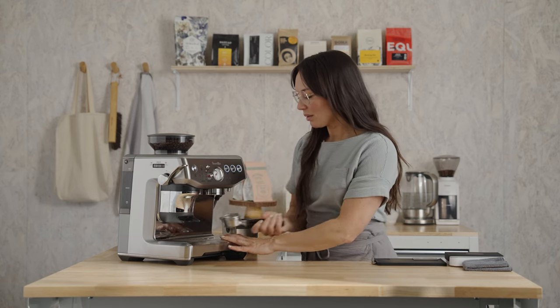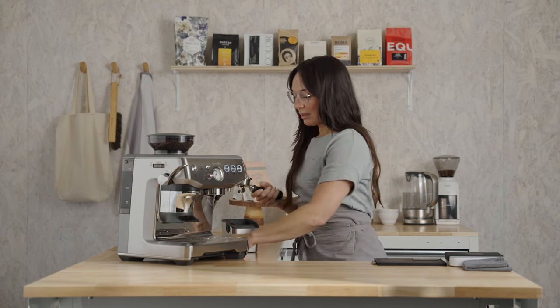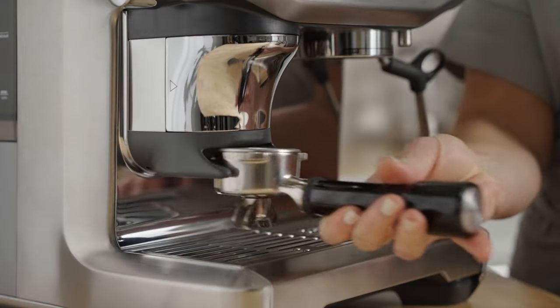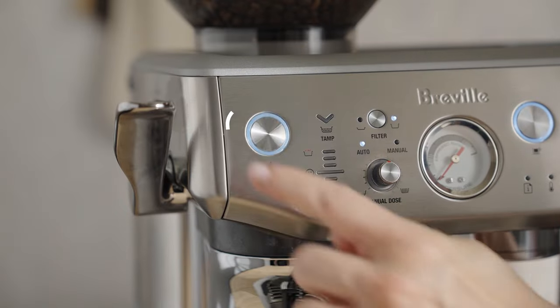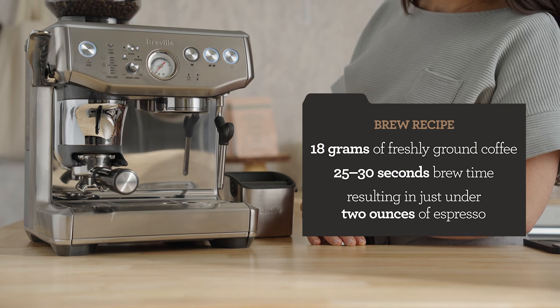Remove the portafilter, and just dry and wipe it out. This grinder has a tamp assist system. This machine takes the guesswork out of dosing, and the tamp assist reduces the mess. Insert the portafilter into the grinder cradle, press the dose button, and purge the brew group for two seconds, just to refresh the system.